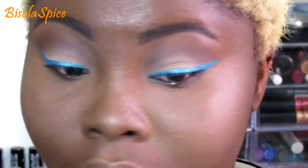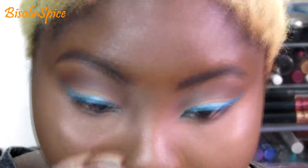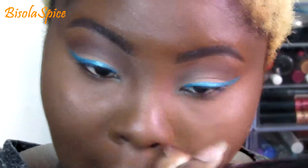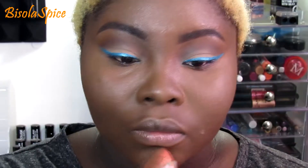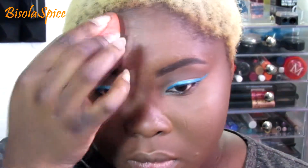Getting all the nooks and crannies and then blending it out with my foundation brush so there's no harsh line between the rest of my face and where I highlight. Now just highlighting my chin and my forehead.